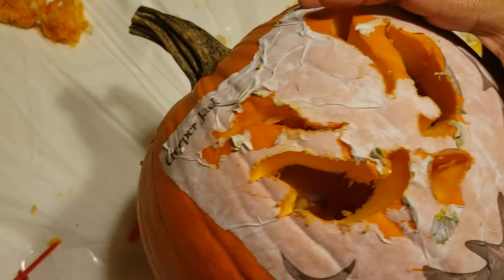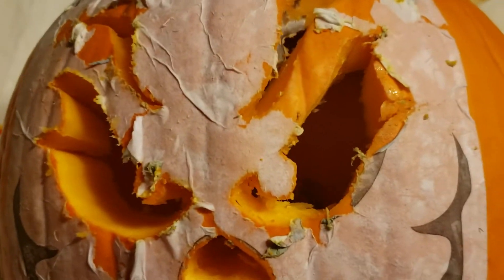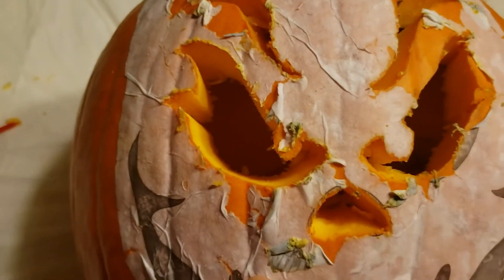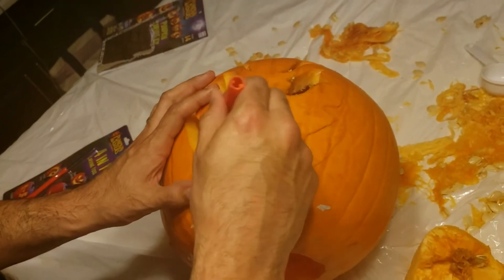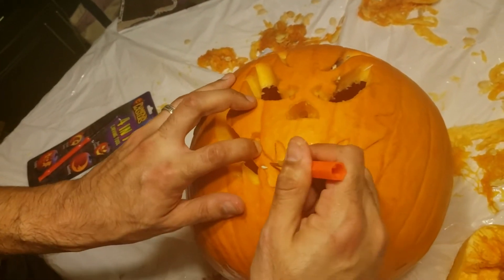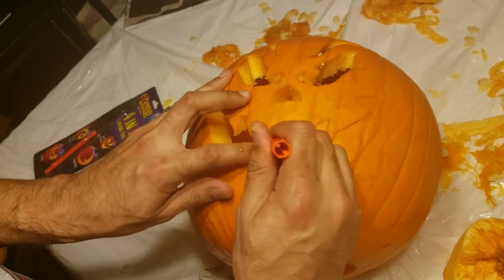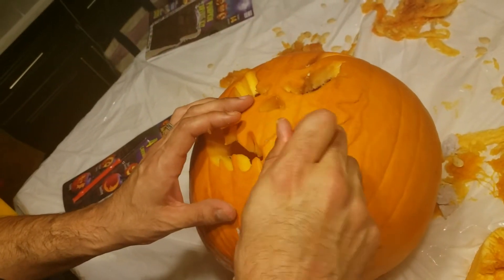Damn, that is perfect! Good job, that is great, man. Let me look — Mike's came out good too. All right, now I'm gonna do the mouth. Oh, look at that!